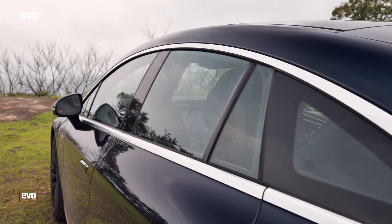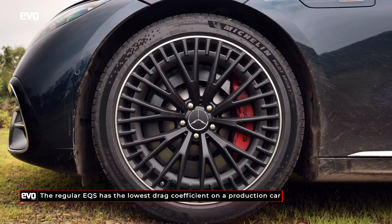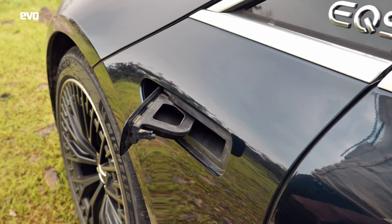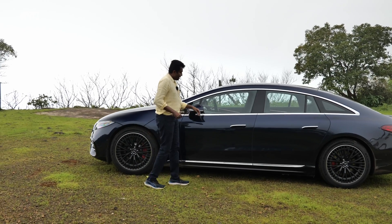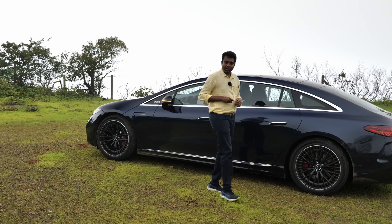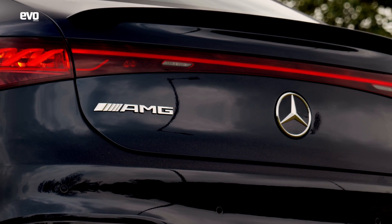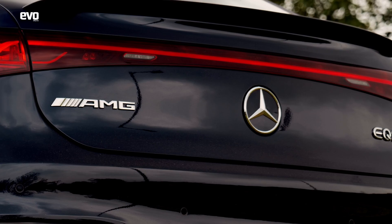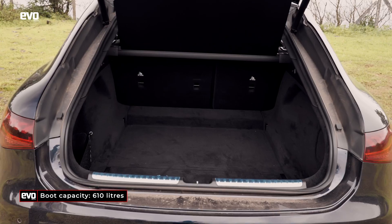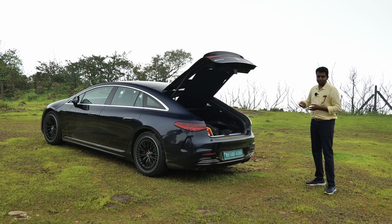It's got a 0.23 drag coefficient compared to 0.2 on the regular EQS — that's because of these larger 21-inch wheels. It's not got a frunk, so all you get is this opening for the washer fluid. You've got these door handles that tuck in when you start driving for reducing aerodynamic drag. Moving to the rear, you've got these swept-back tail lamps with the AMG logo on the back. It's got 610 litres of boot space, so you won't miss a frunk in this electric car.